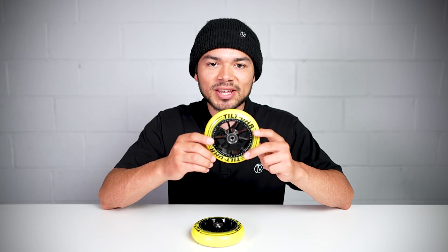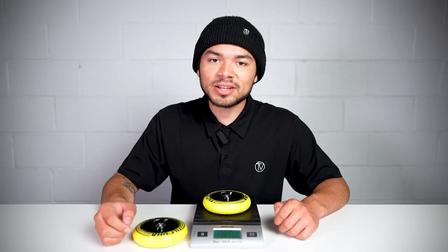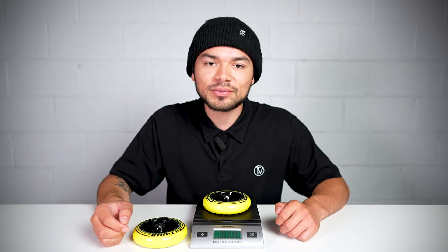Now since we know what this wheel features, let's see where it stands on the scale. This wheel comes in at 11.5 ounces.